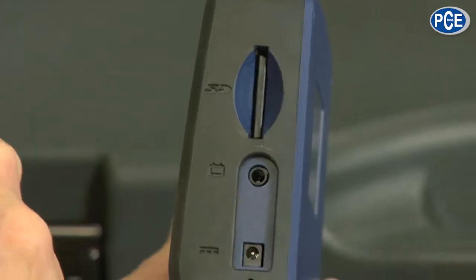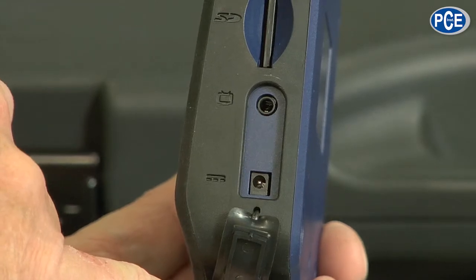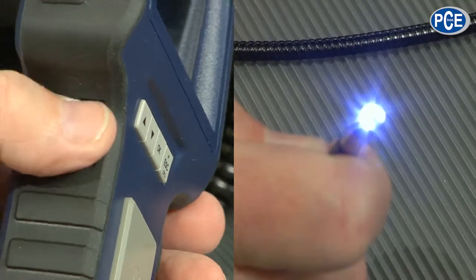At the top is the insert slot for the memory card, which is delivered with the device. Underneath a rubber cover, we find the port for the video connection. At the bottom is the in-port for the included power supply. Behind is a lid for the USB connection. And at the front of the optic, there's a fine setting where I can set the lightness from very light, darker, very dark, or off — adjusting the lighting strength as needed.